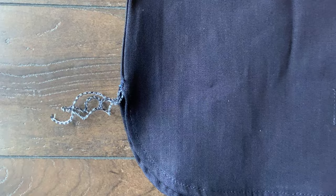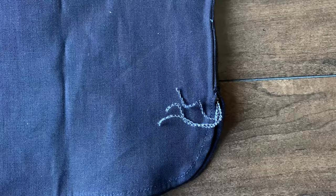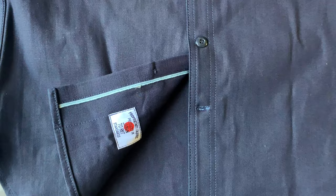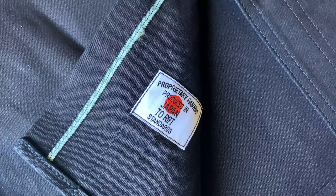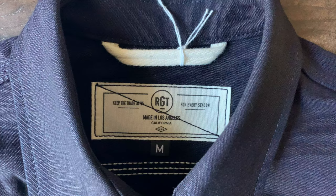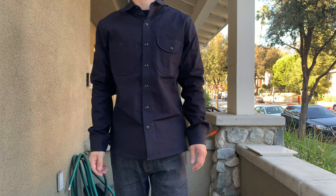The shirt is a sanforized 11 ounce selvage canvas fabric. It's got triple needle tonal stitching. If you look at both side vents, you can see the white indigo chain stitch runoff. A cool feature of this shirt is the pen pocket on the left chest. And of course, this is quality Japanese fabric. The shirt was manufactured in the U.S. out of Los Angeles.